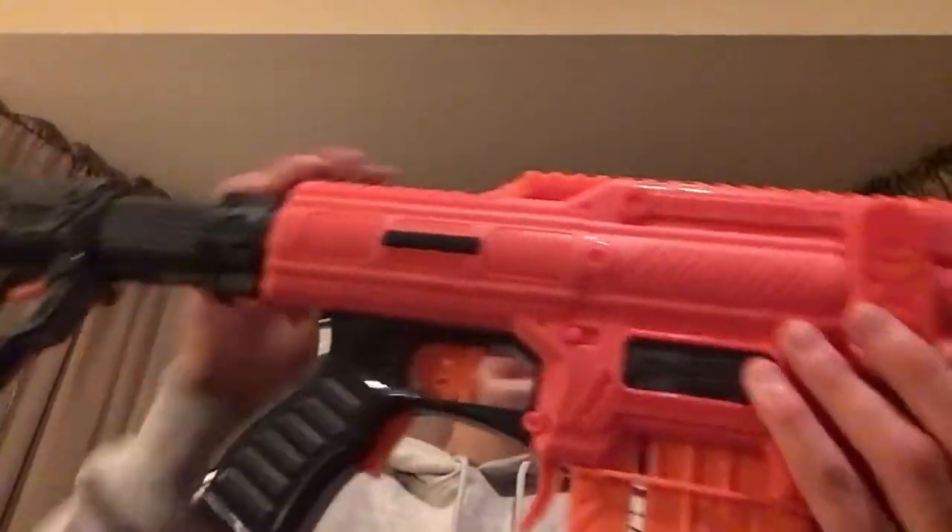Overall, I think the Spectrum is a really great semi-automatic primary, or even secondary, because there are multiple sling mounts on the stock and up front. I couldn't see myself using this as necessarily a sidearm, but again it's a really good primary or secondary.